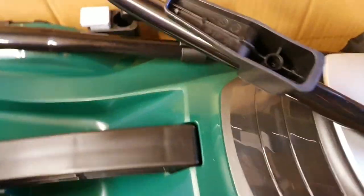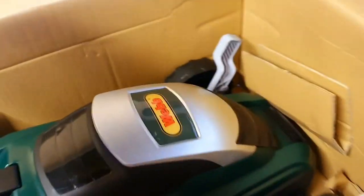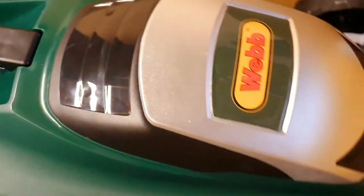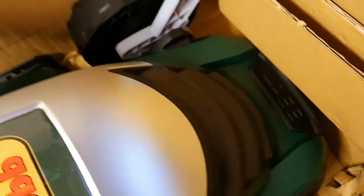I've got some more handle parts in here — there they are. And here's the mower itself. It's got height adjustment there, which just lowers the front wheels down. The handles come off too.